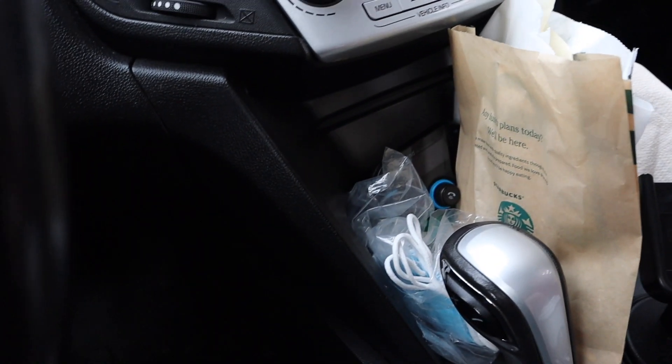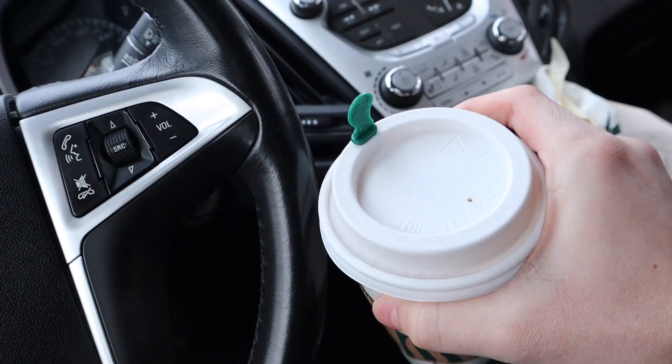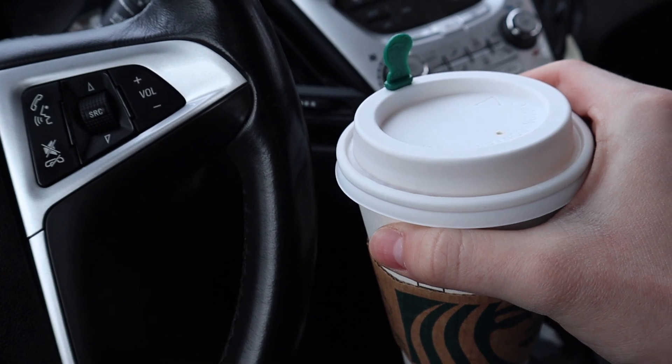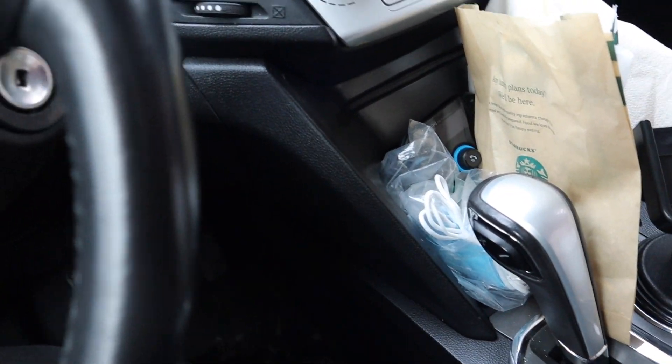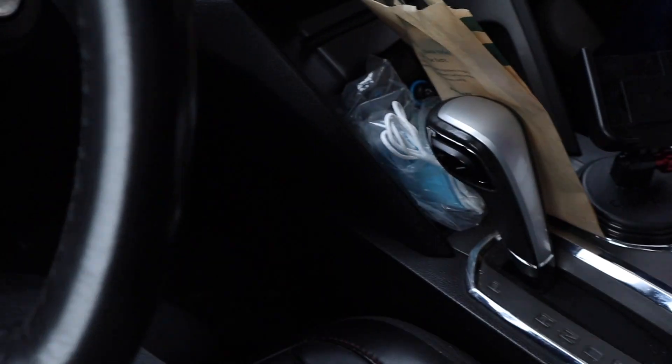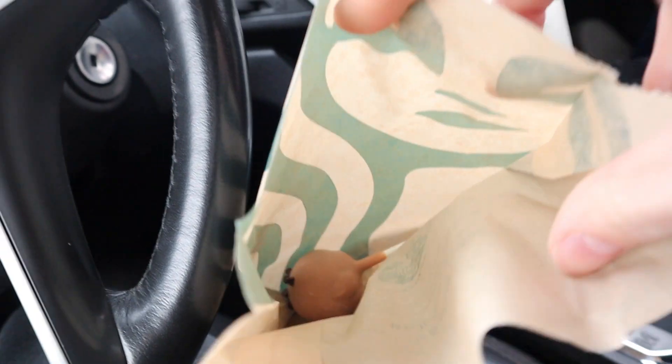Just got back from my appointment. Stopped at Starbucks, of course, because I haven't eaten. I allowed myself to have a nice warm coffee — a vanilla latte with almond milk because I'm really sleepy and I have a one hour forty minute drive. Also got my usual bacon Gouda, and treated myself to a cookie dough cake pop.